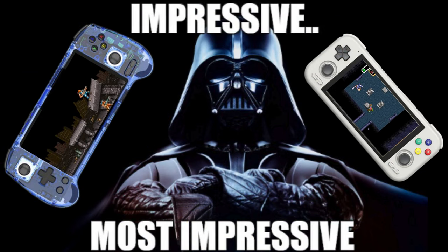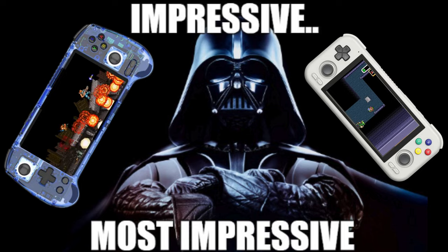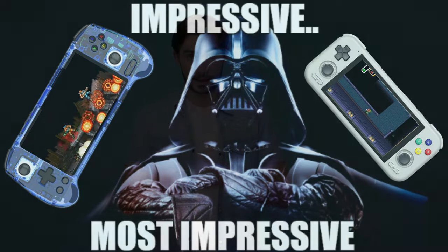Regardless of which device you choose, both the RG556 and the RP4 Pro are impressive retro gaming powerhouses that will surely delight any enthusiast. I'll leave links in the description below if you want to buy either of these, and be sure to check out my overview videos on each by clicking the links on screen now. That's it for this video — have a nice day, and I'll catch you in the next one.